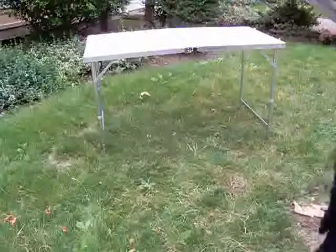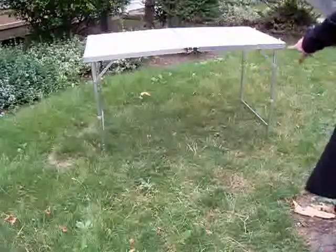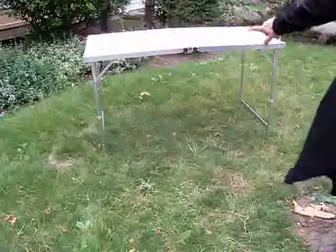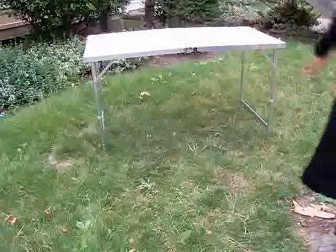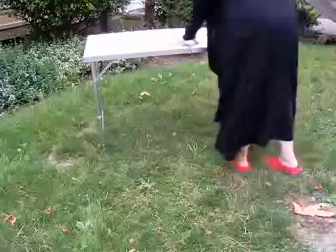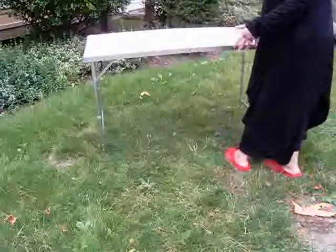It's 47 and a quarter inches long, 23.75 inches wide, and 27 and a half inches tall at full height. It's very easy to fold up. It's sturdy — it'll hold up to around 66 pounds.